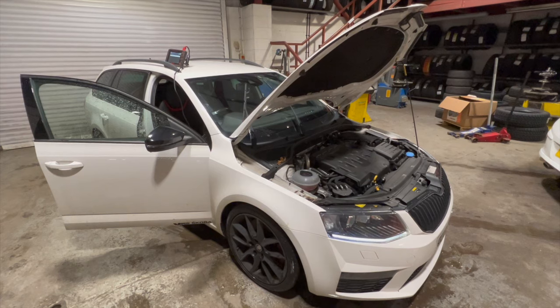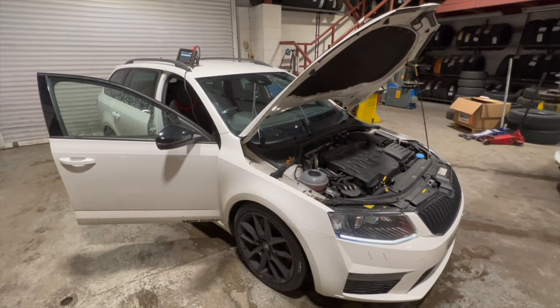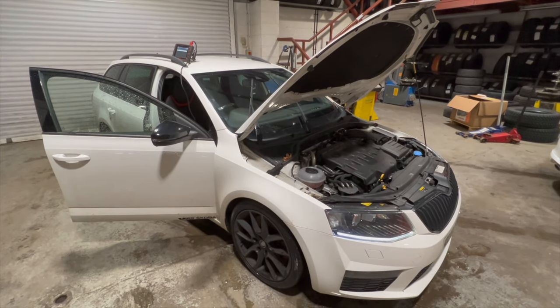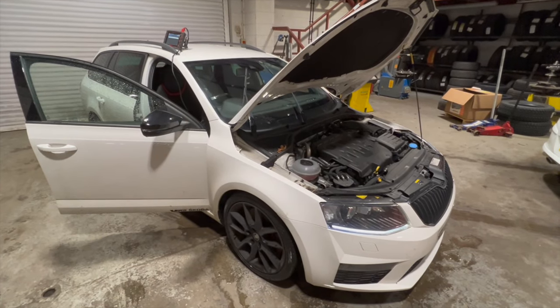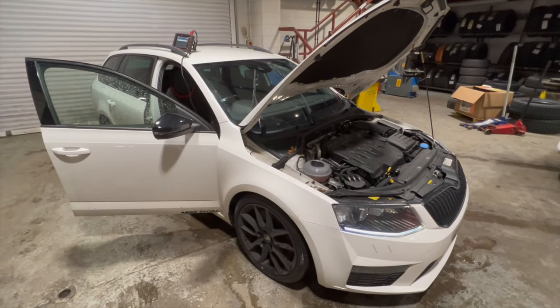Welcome to another video from DIY Daily. I've got a full step-by-step guide tonight showing how to test and replace the glow plugs on this 2015 Skoda Octavia 2 litre TDI. This same procedure can be used for doing the glow plugs on any of the later 2 litre TDIs — it applies to quite a few of the Skodas, some of the Volkswagens, and some others as well.